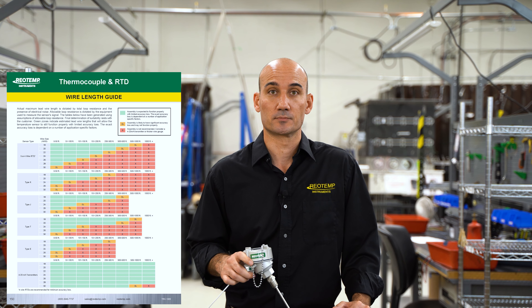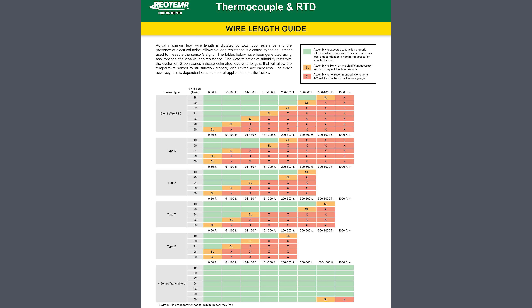Let's take a look at this chart. All lead wire will add some inaccuracy. However, the areas in green show lengths where the assembly is expected to function properly with limited accuracy loss. Let's look at the three examples we discussed earlier.